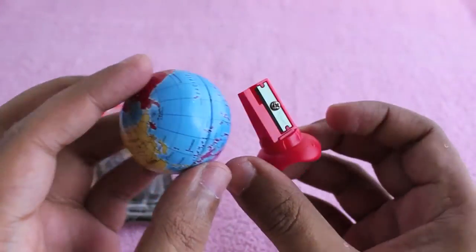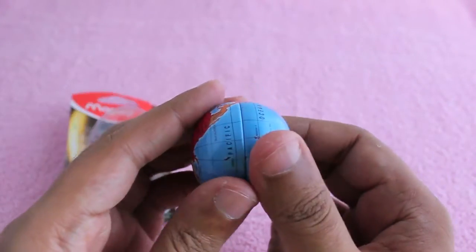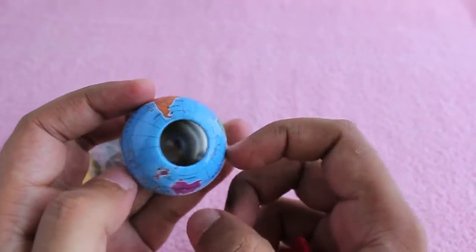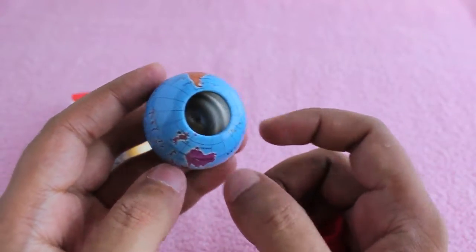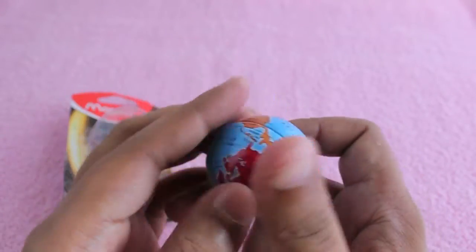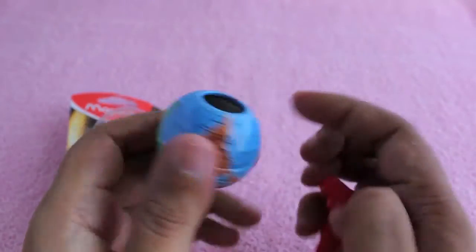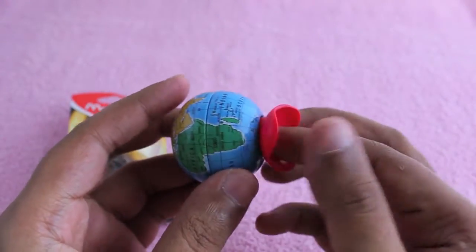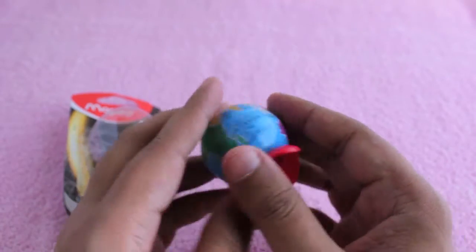The sharpener is located at the bottom of the globe, and when you sharpen, all the wood scrapings go into the globe and stay there until you empty it out. Is it a metaphor for us filling our wastage into the globe? Who knows.